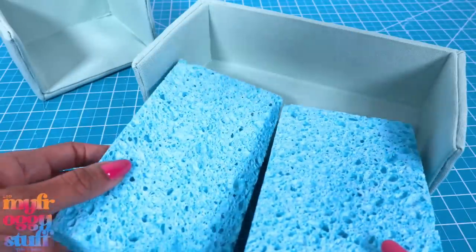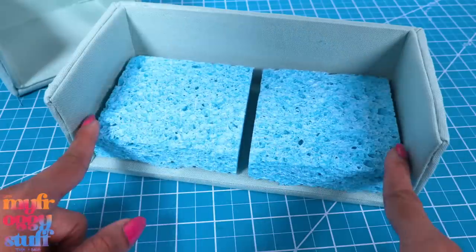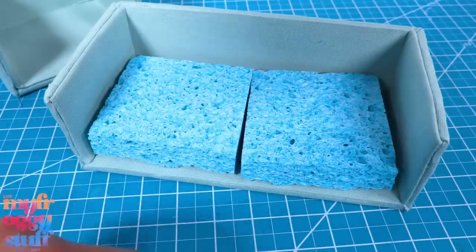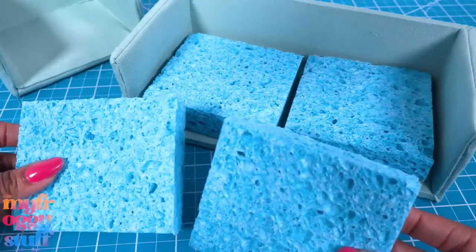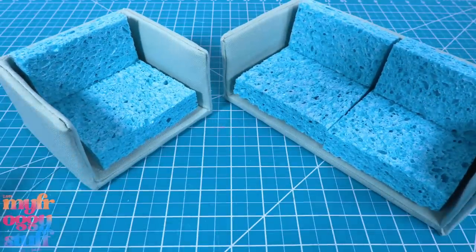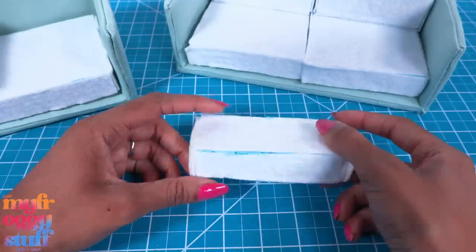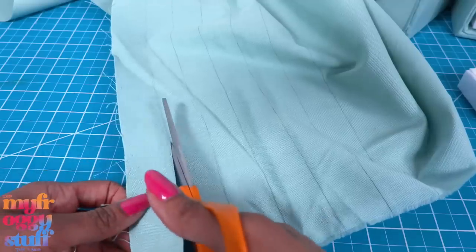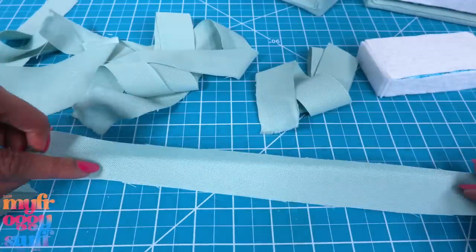Once both of them are covered, we can work on the cushions. I'm using sponges to make the cushions — placing two sponges side by side and trimming them to the length needed. I made mine a little smaller because I think once we add felt and fabric it'll create a little bulk, so we'll need that extra space. I use the leftover sponge to make cushions for the back. They're starting to look like a couch! Let's cover each cushion with felt — I don't worry about covering the bottoms or the back.